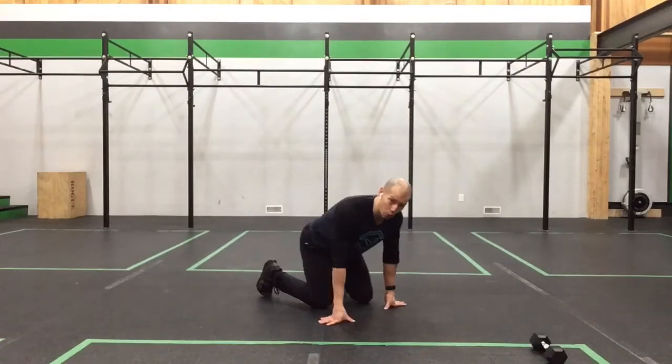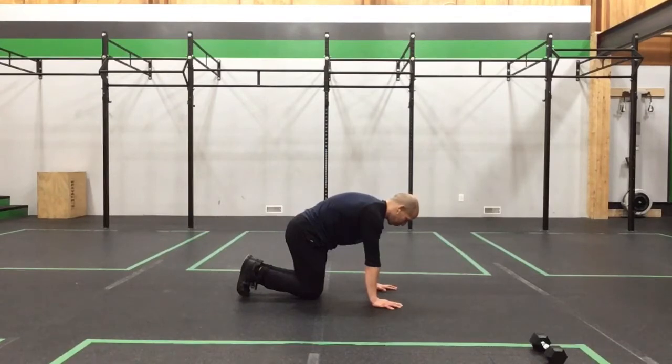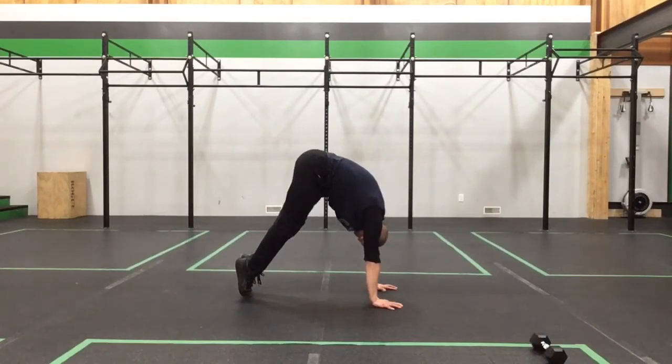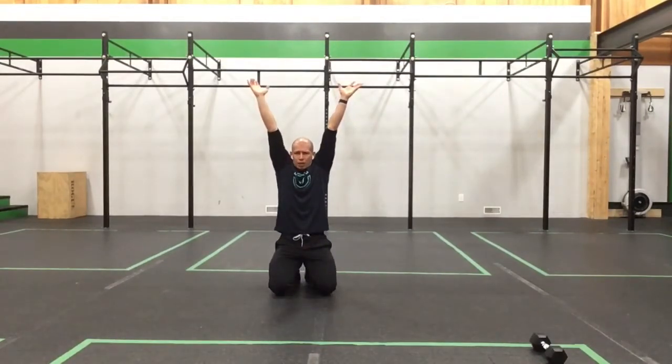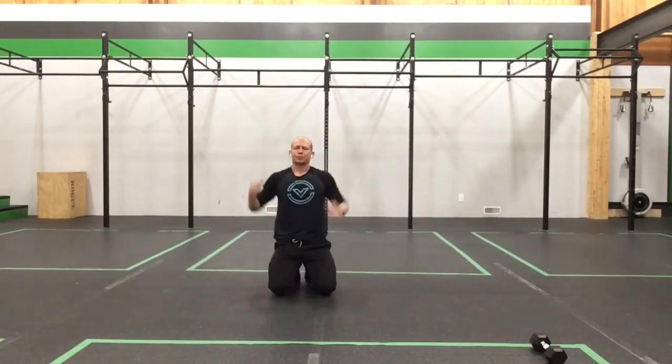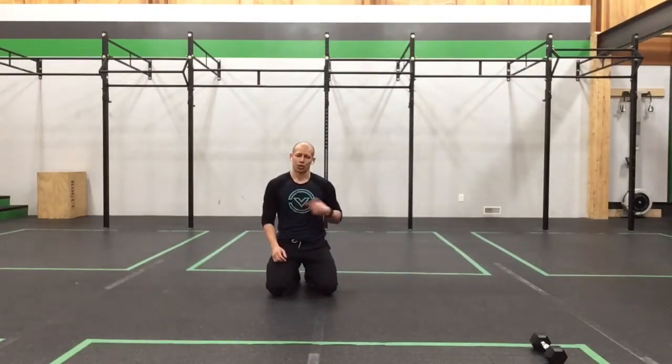After that we work on our floor pike hold. Coming into table top, knees together, toes curled under. Establish the core position first — pull the ribs in, press the shoulders up, maintain engagement through the upper back. Then straighten the legs out as you push the hips up, keeping shoulders over hands. Push into the floor, grip the ground, and actively push to the sky with those arms the entire time — shoulders by the ears, getting that good active handstand position. If you feel your shoulders or core disengage, come out of that movement, reset, and bank more time there. Accumulate 30 seconds in that floor pike hold.